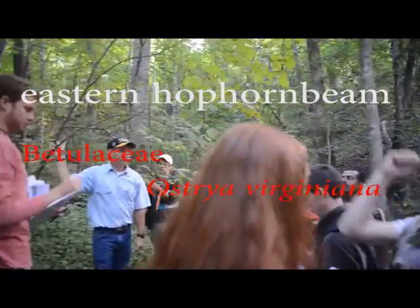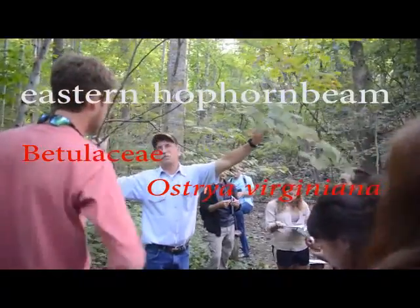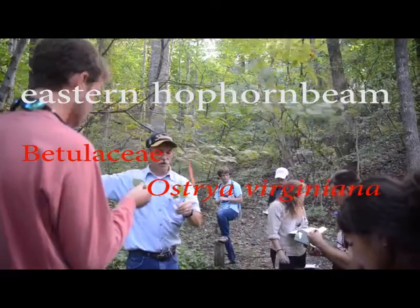What do you notice about the leaf? It's soft and fuzzy. Yeah, somebody said lamb's ear. It's very, very fuzzy. Yep, so that's a good thing.